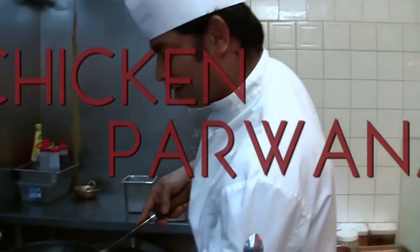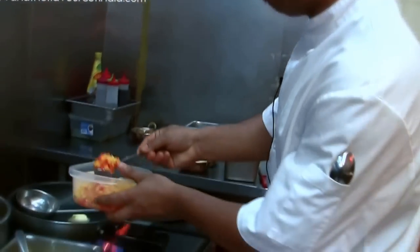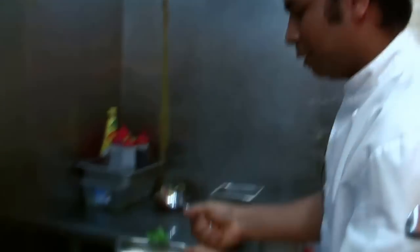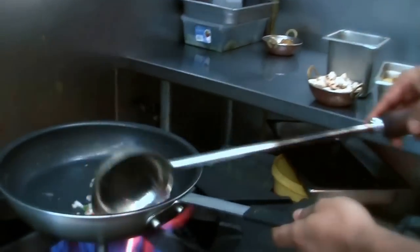So we are starting with the chicken parwana — the first famous dish. We put on the bell peppers, green peppers, and the red onion, some of them. Sauté that with butter.